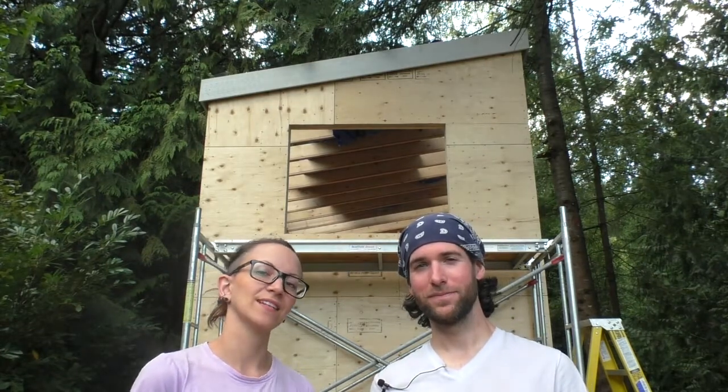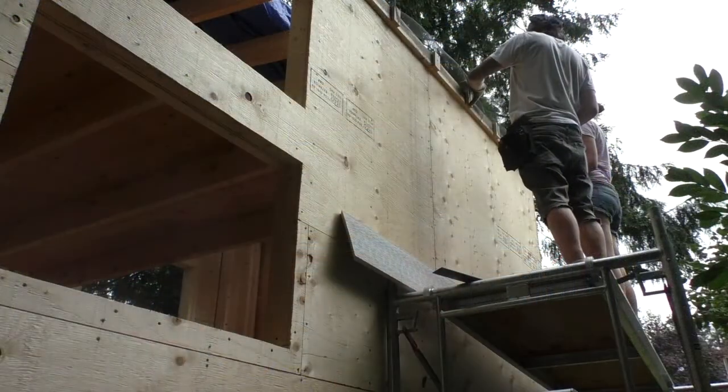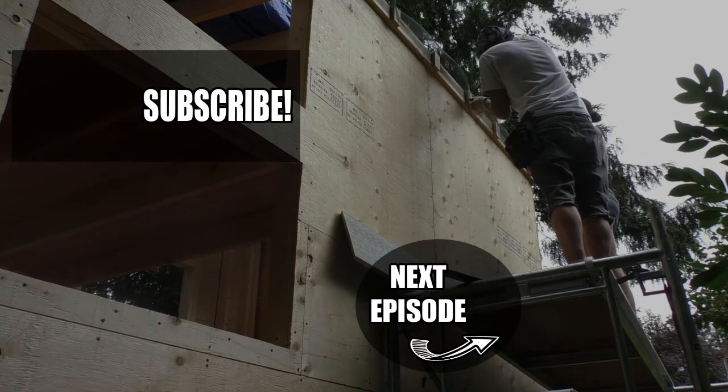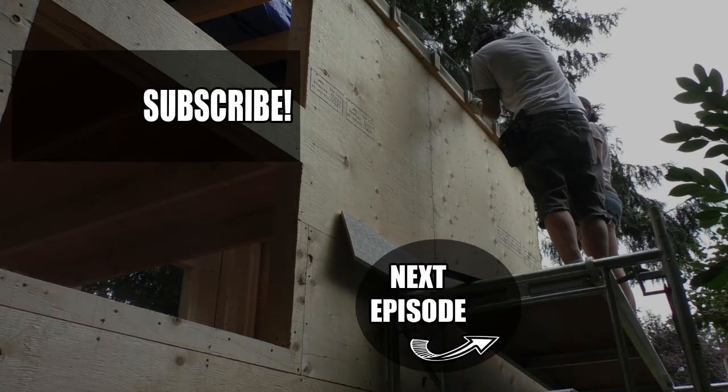That's it for this week, see you next time at the roost. Bye! Be sure to like and comment if you enjoyed the video. You can also click on the preview tiles to see some of our previous videos, and subscribe if you're new to the channel. You can also check us out on Facebook, Instagram, and Twitter.